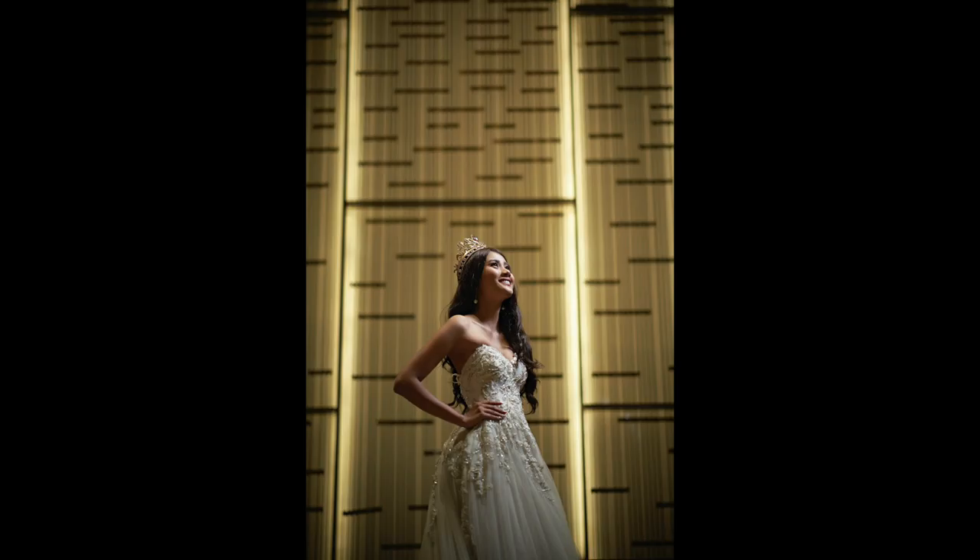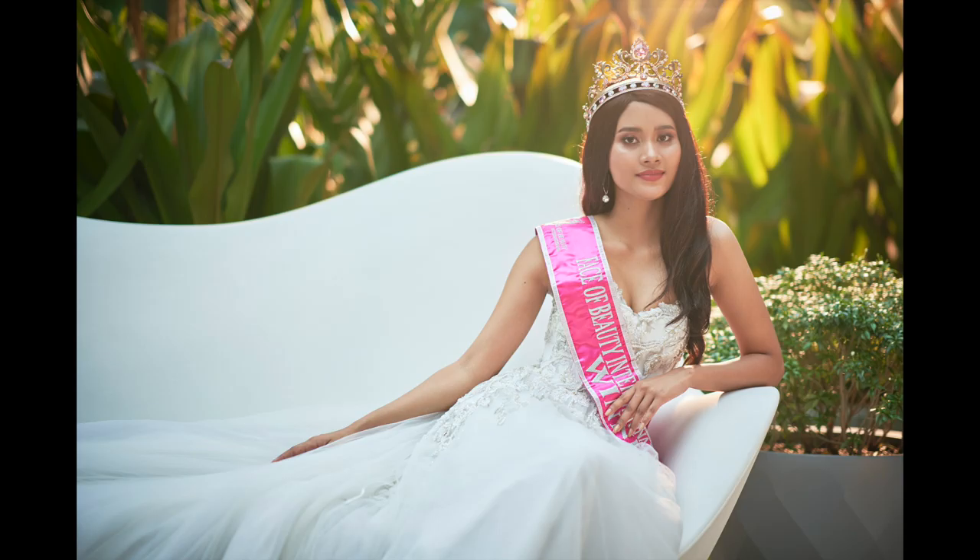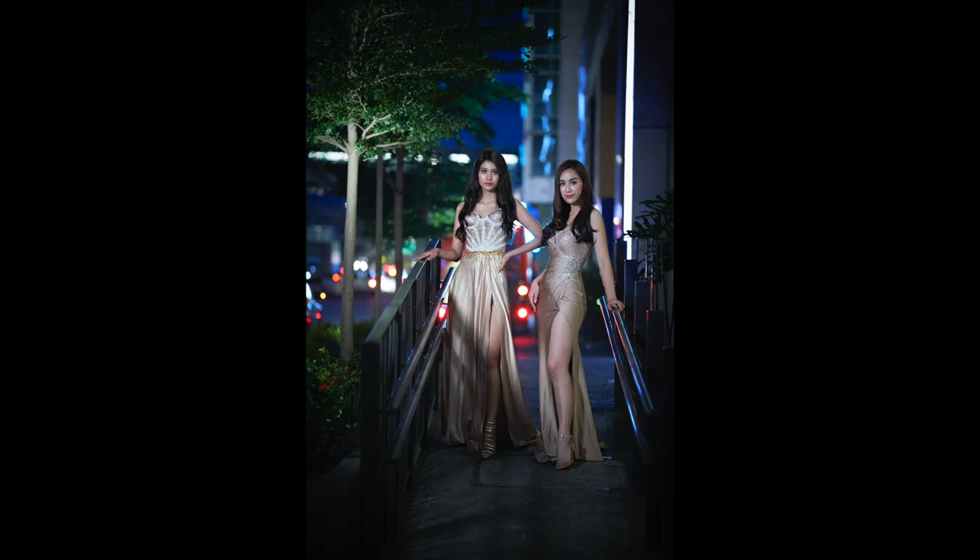Hi guys, this is Jiggy, a portrait and wedding photographer from the Philippines, and welcome to the channel. In this episode, we're going to do some practical application of some lighting techniques on how I was able to create these specific images. I'll be tackling how I would shoot indoor with my speed light, outdoor with my speed light, and at night using some continuous light. Alright, so let's do this.